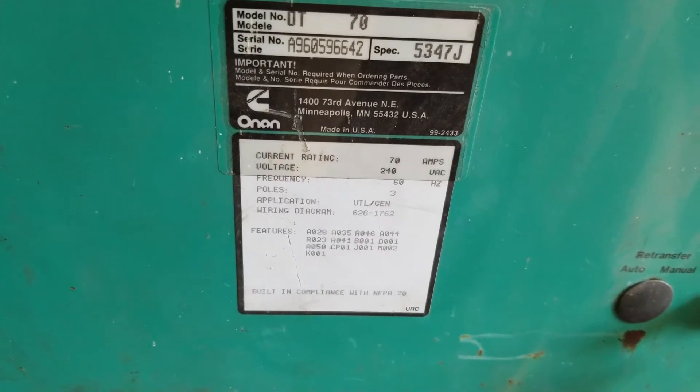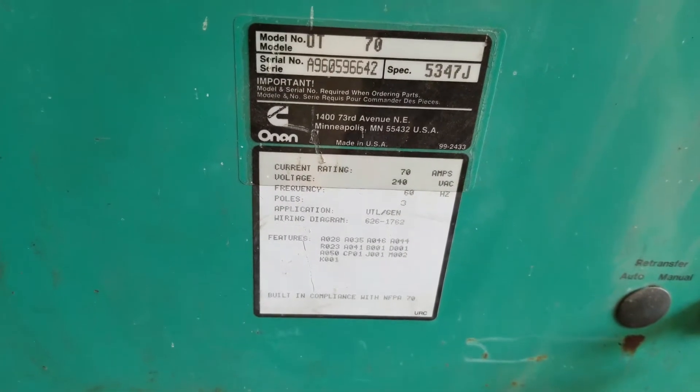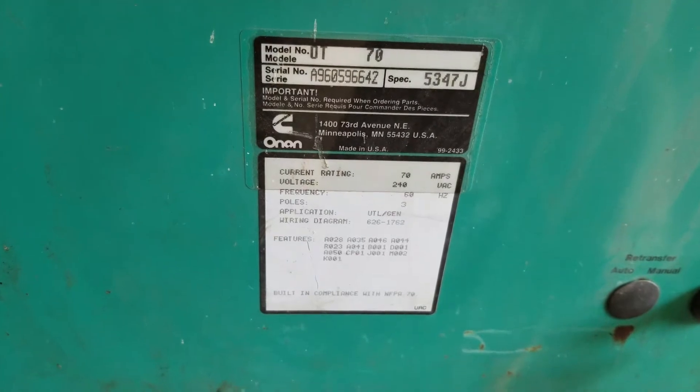Hey SmokeStack fans, Johnny C from New Jersey. Here we are in my garage troubleshooting this Onan OT70 transfer switch which I bought on Craigslist and got beat.